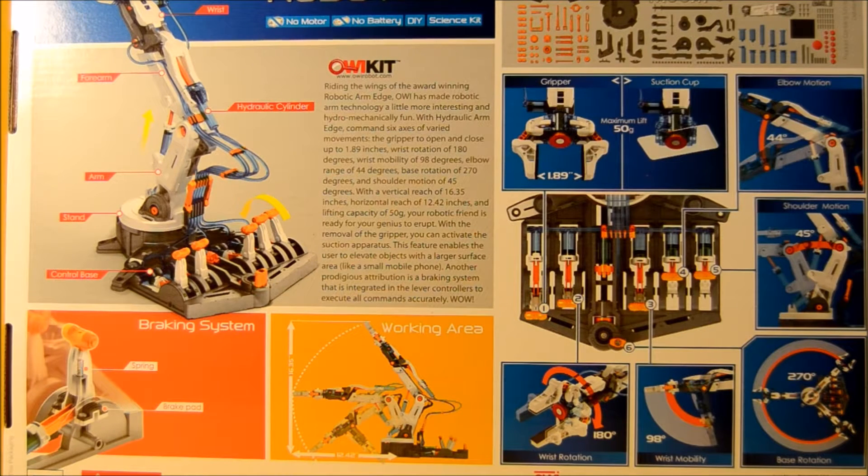The back of the box shows some details about the way it can move. It's got a braking system, rotations at the wrist, flexors at the wrist, base positioning, shoulder motion, and elbow motion. The gripper can open up to 1.89 inches. So it's really, really technical, and that's what makes this kind of toy so cool.